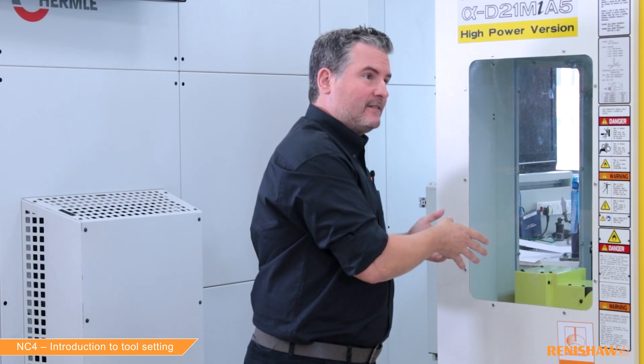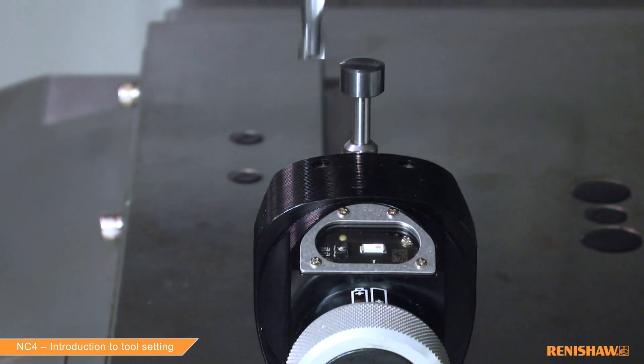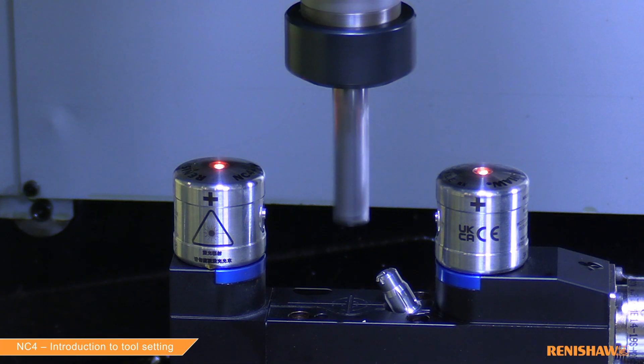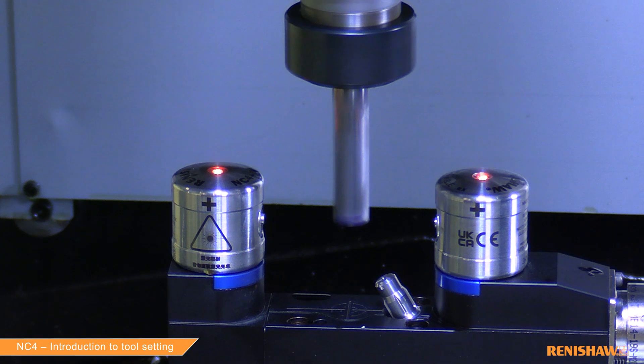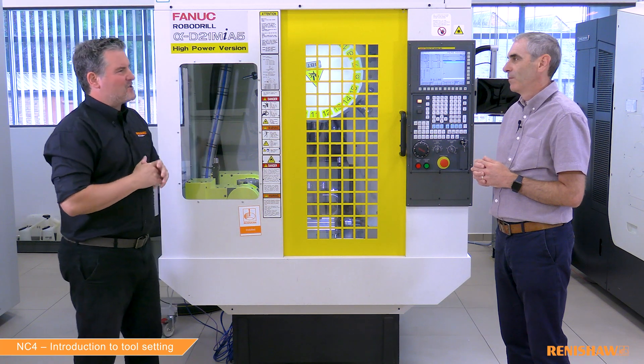So to summarise, it's more accurate to measure on the machine. Yes. Renishaw provide many tool setting solutions and they all fall within two categories. We have the contact tool setter where tools have to move against a physical stylus or a face. Then we have the non-contact tool setter, where tools will break a laser beam, the same as what we have here. Could you explain the differences between the two please?